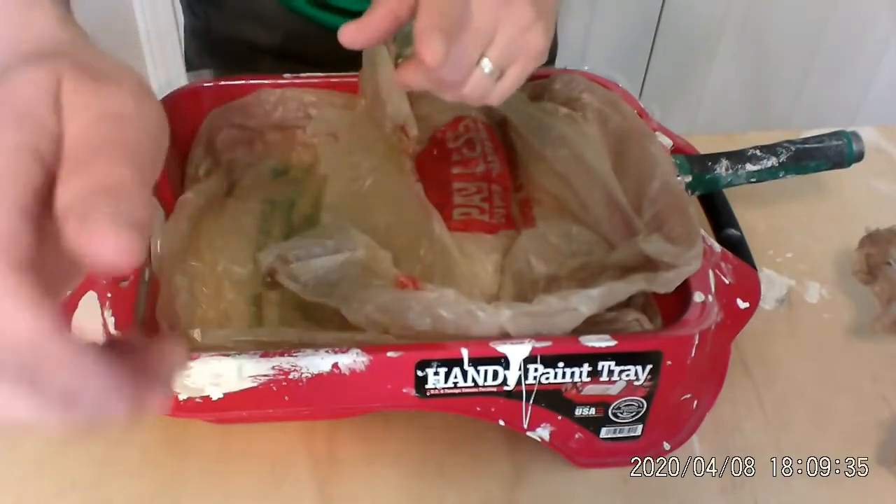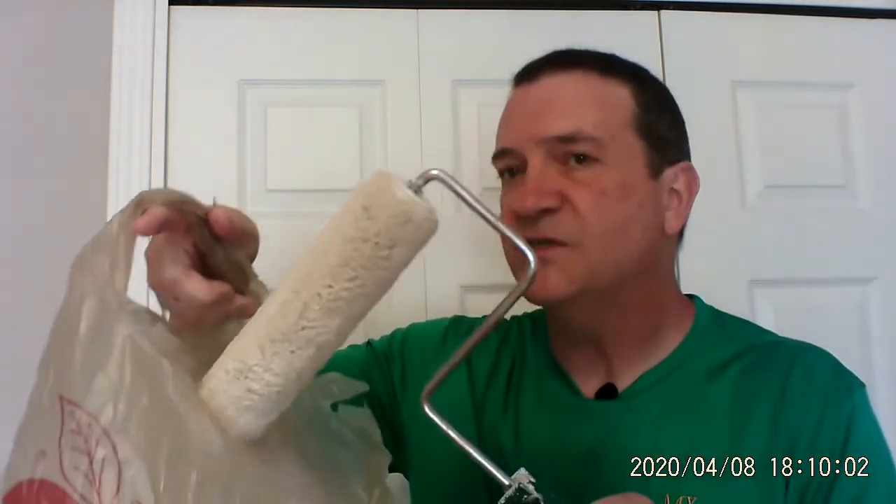Now the other way of doing it is if you want to put the roller separate from the pan. Take the roller, slip it right into the bag, right down to the bottom. And just like the paintbrush, roll it up. It's going to stay fresh — at least it'll stay fresh until you get back from lunch.